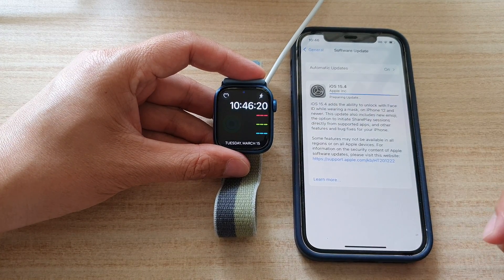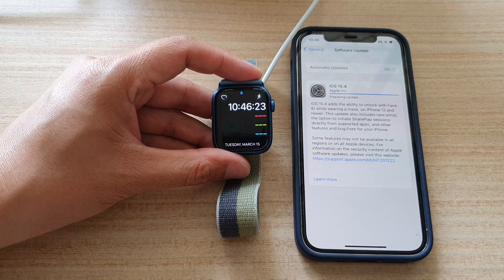Give that a try and see if you can fix your Apple Watch when it's gone wrong. Thank you for watching this video — please subscribe to my channel for more videos.